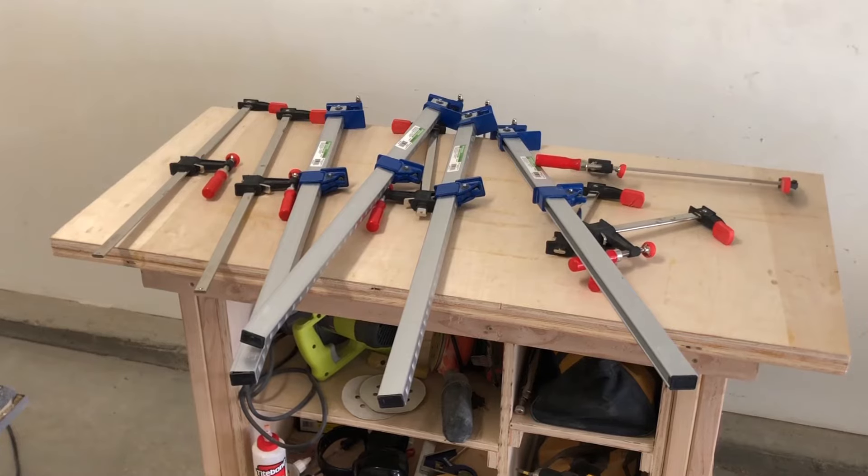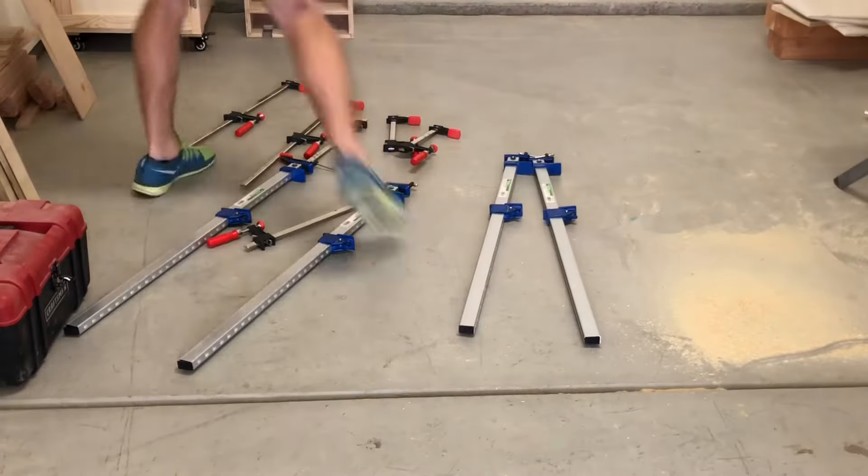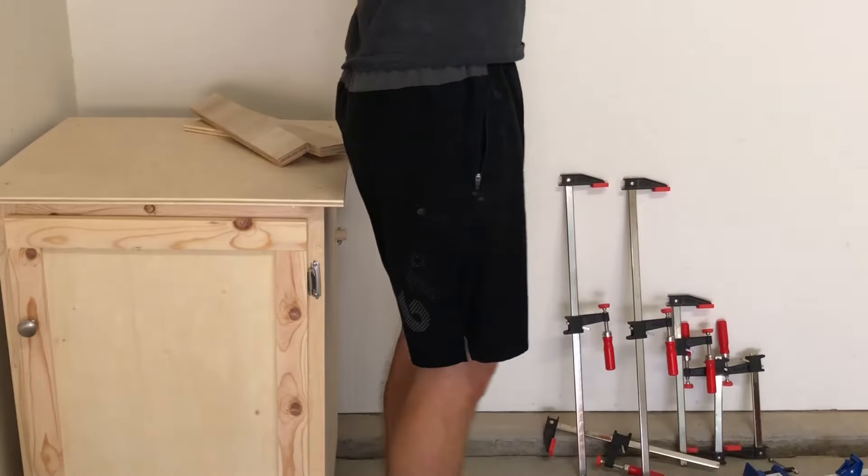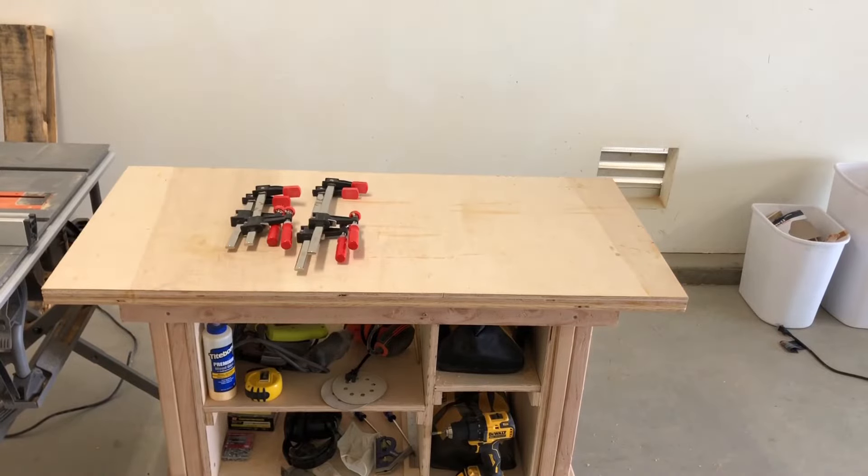Do you ever leave your clamps here? Or here? Or perhaps here? It can be frustrating, but I have a solution. Let's build a clamp rack.